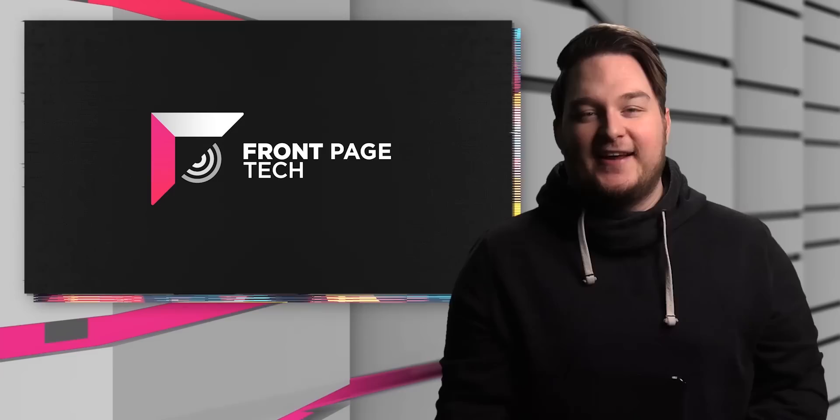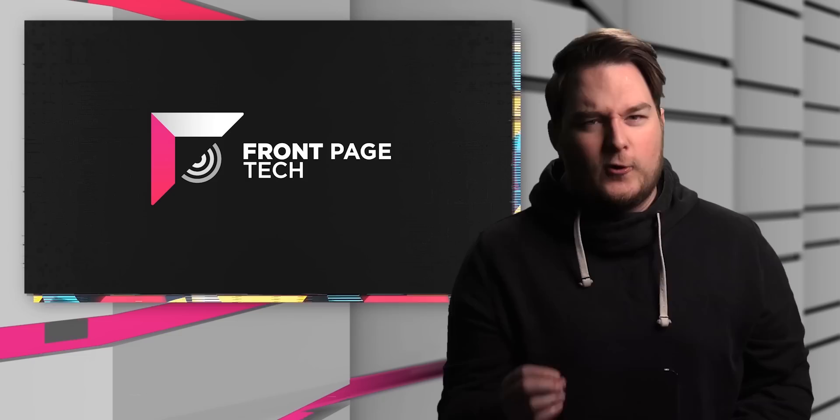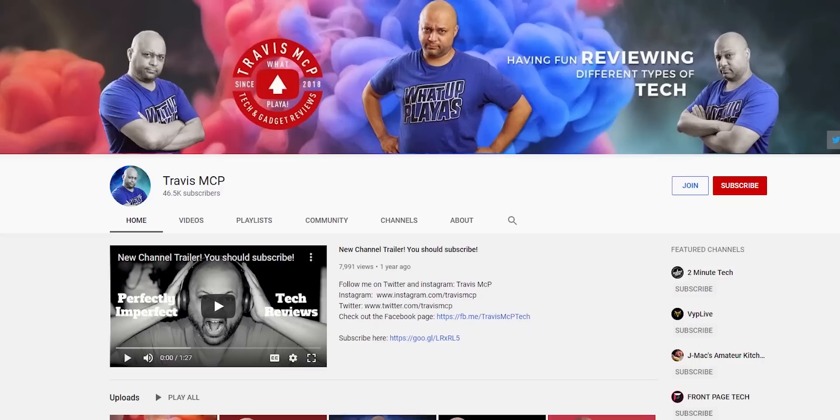Yo, what's going on, guys? Welcome back to FrontPageTech, the first show that gives you all the latest tech news from one geek — that is me — to another — that is you. Happy Monday. Man, do we have an episode for you today. Just a bunch of gold. We were up all night investigating, getting to the bottom of this, and we have the answers. Huge shout-out to Travis MCP for help on this episode. Literally could not have made it without him. He's also putting out a video about this at the same time. Link to his channel down below — go subscribe and watch his video after this one.